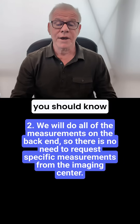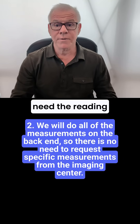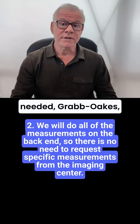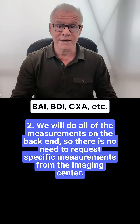The second thing you should know is that if we're going to read the images, we don't need the reading radiologists to perform measurements. We'll do all the measurements needed — Grabb-Oaks, BAI, translational BAI, BDI, CXA, etc.